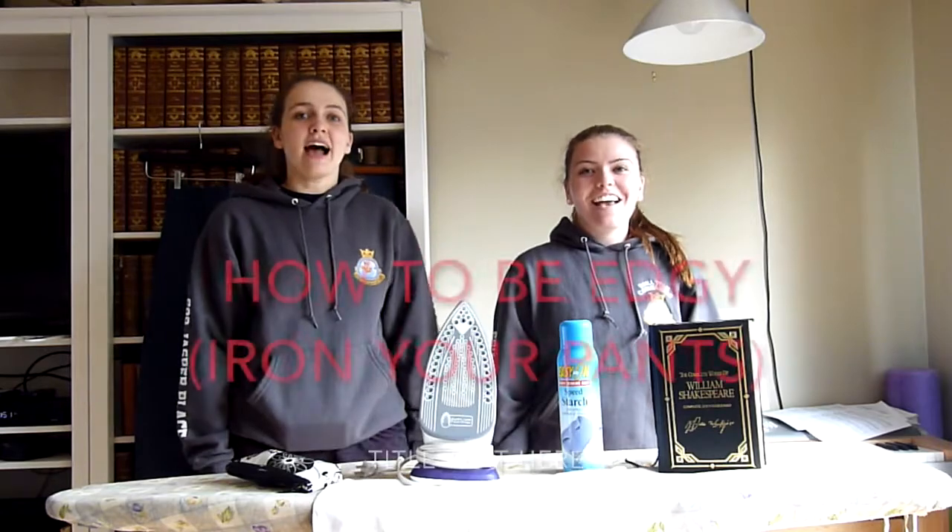I'm Warrant Officer First Class Menard. I'm Warrant Officer Second Class Bolt. And this is How To Be Edgy.